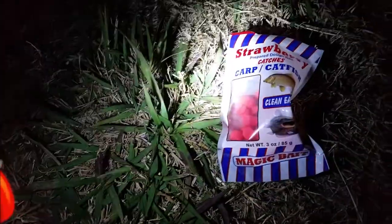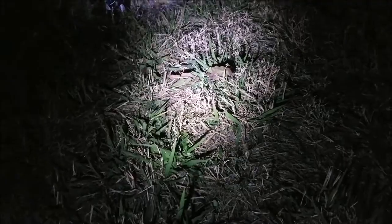So I'm going to show you what bait I'm using. I really like these for carping, catfish, or anything really. I'll keep them in my bag in case I need to catch bait. Pretty cool. But I'm using them to target this mystery fish. You'll find out what it is when I see it.